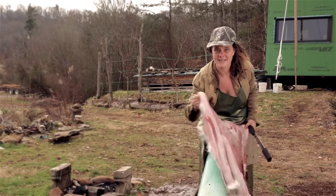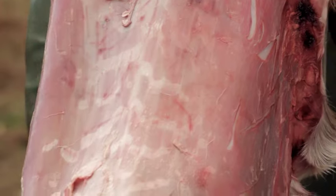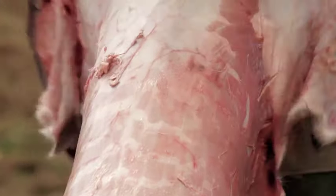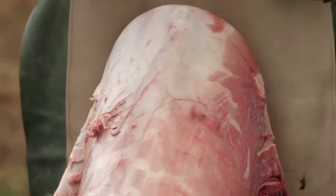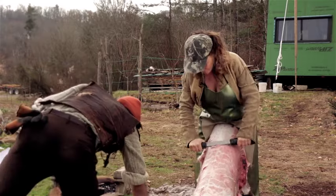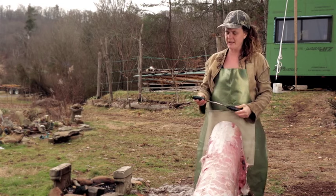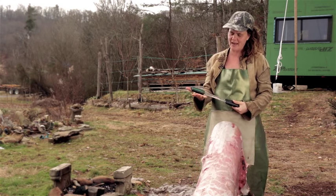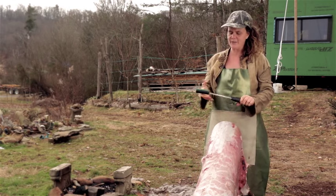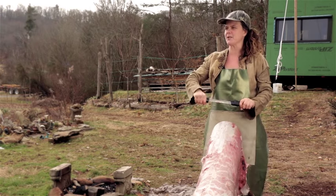Fleshing the hide is actually one of my favorite parts. It's really gratifying to go from a really nasty-looking hide to one that is smooth and free of flesh. I always like to have something to collect all my little hide bits in. And this fleshing tool — I really like how wide it is, but these hoses are slipping and are super annoying.